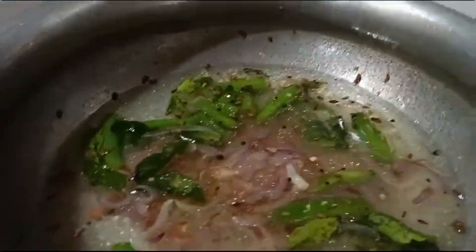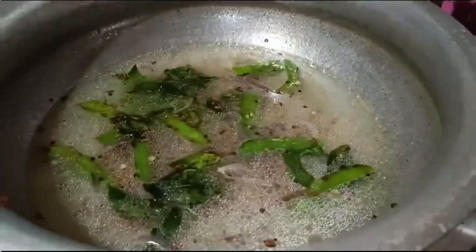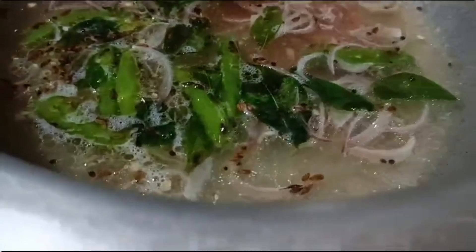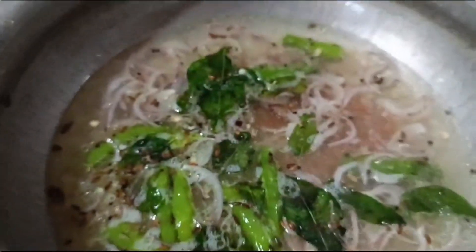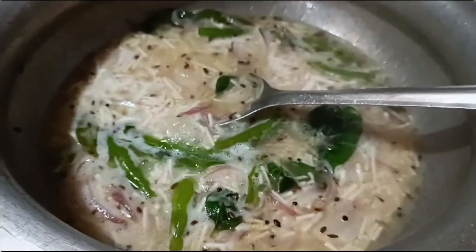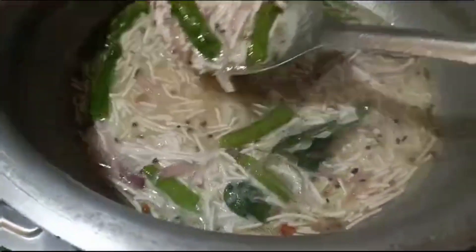So we will use 1 and a half cups of water. I will adjust the salt and then bring the water to a boil. We will let it boil and adjust the salt, then cook for 10 to 15 minutes. Then we will mix well.